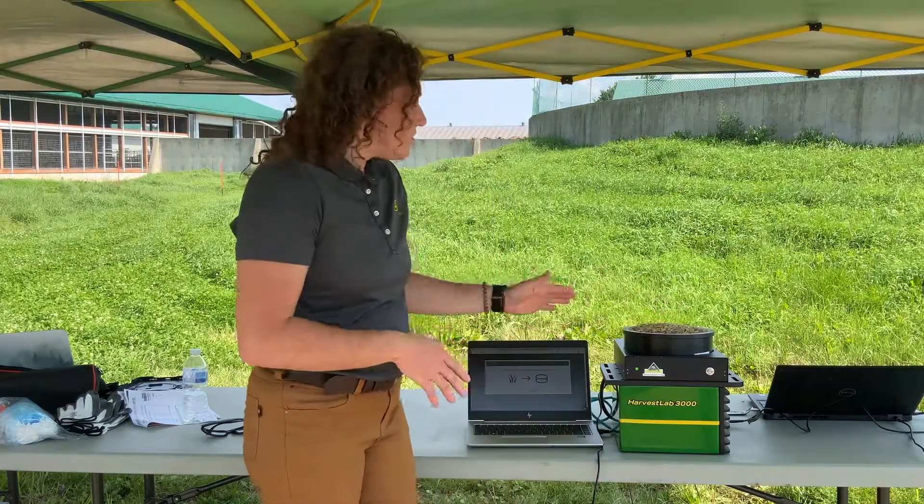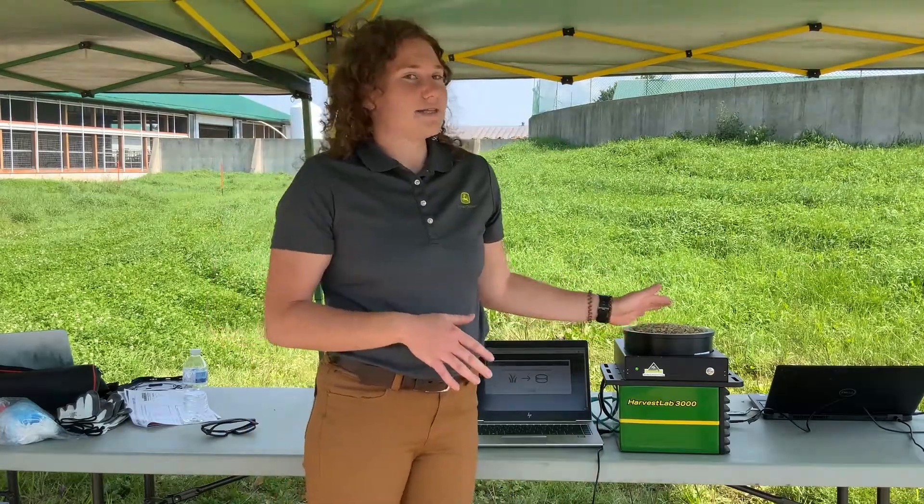Right off the bat, this is not a new technology. We've had it out for quite a few years since 2007. You would have known it on board the forage harvester to measure moisture as well as feed ingredients, or in a stationary analysis to look at fermented feed. We have a new third application that's been out since 2019 for manure, and we're going to talk about that in a minute. But first we're going to look at this Harvest Lab in a stationary analysis.